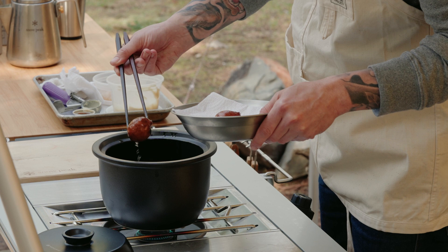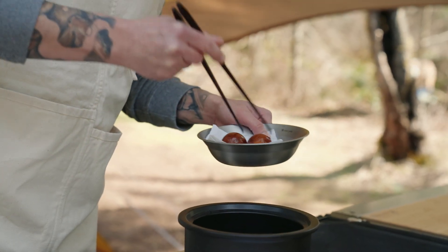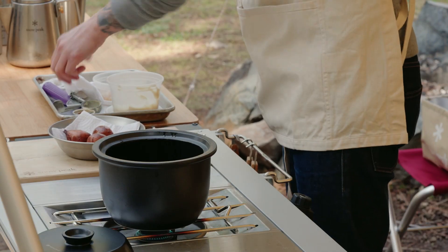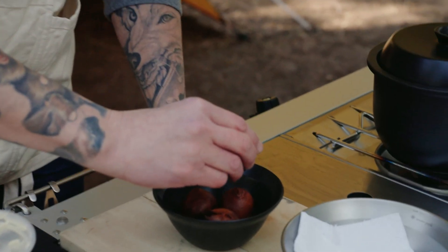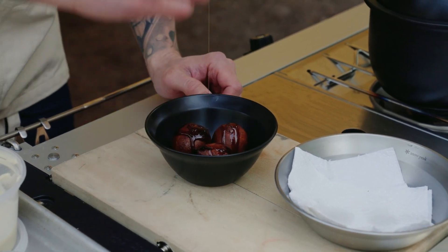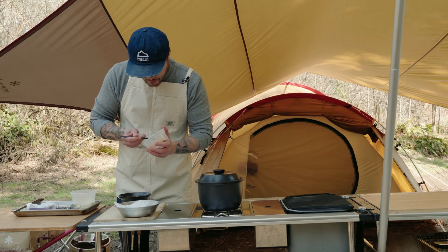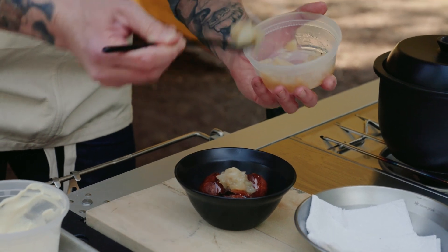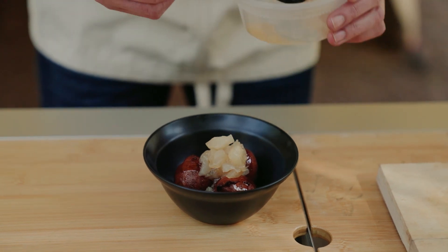At the three minute mark we're just gonna pull these out of the oil and let them rest for about one minute. Now that it's been about a minute, add the kuromitsu, which is an Okinawan black sugar we've made into a syrup. Add a pear compote. And that's the tofu donut.